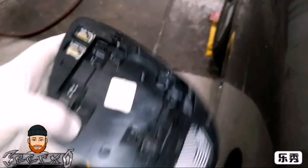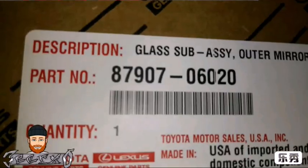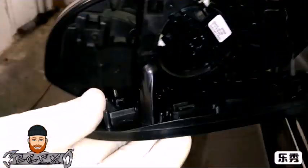Disconnect the wires and get yourself a new mirror. If it's heated it will have wires and obviously a heat grid on it. Here is my part number — this is from the Toyota dealership. You don't have to get a heated one to replace it; if you're a little low on money you can get a regular one. But hook your wires back up.